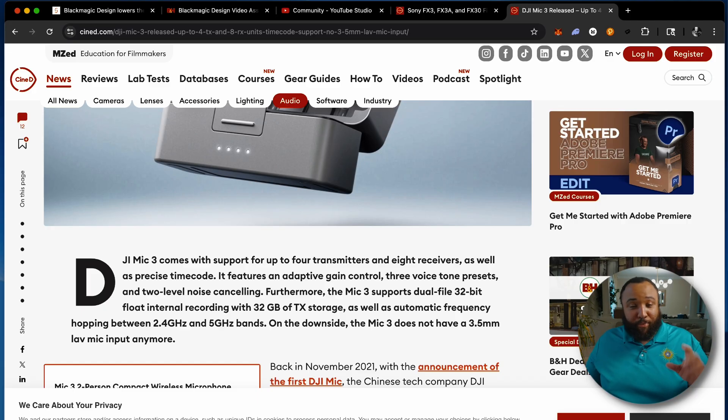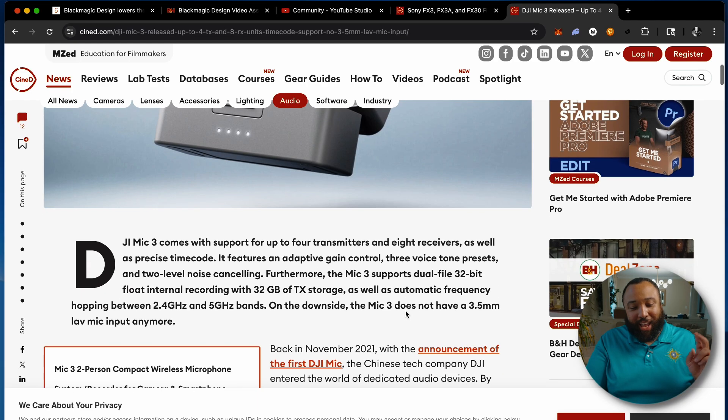There's one thing though — DJI, you had my attention, I've given you a lot of criticism over the years for the Mic 2, and you got me interested again — and then you made this design decision. The DJI Mic 3 does not have a 3.5mm lav mic input anymore.